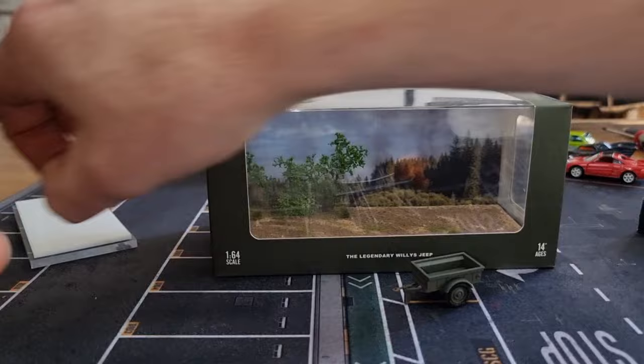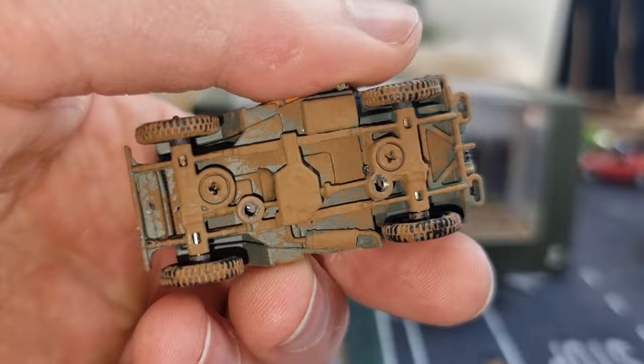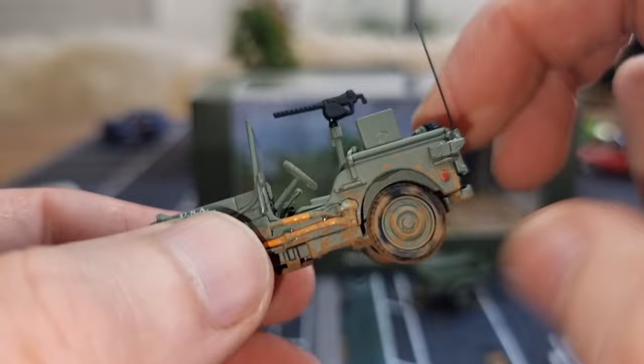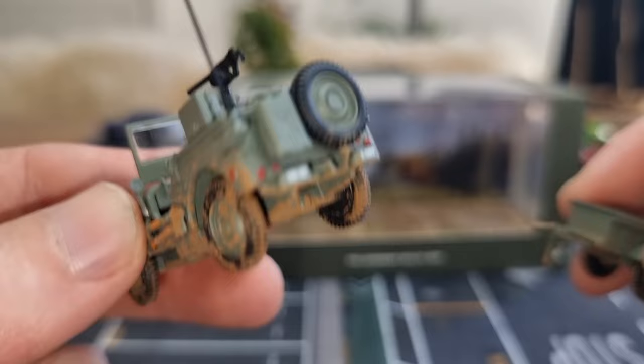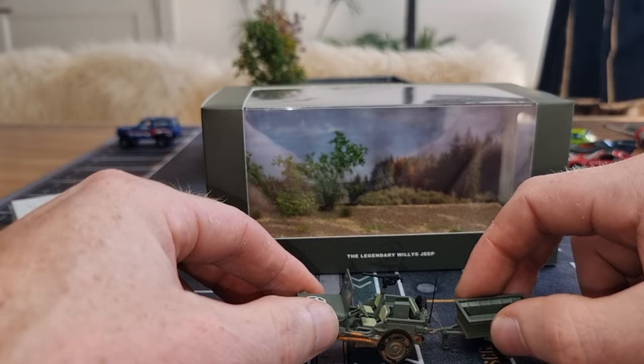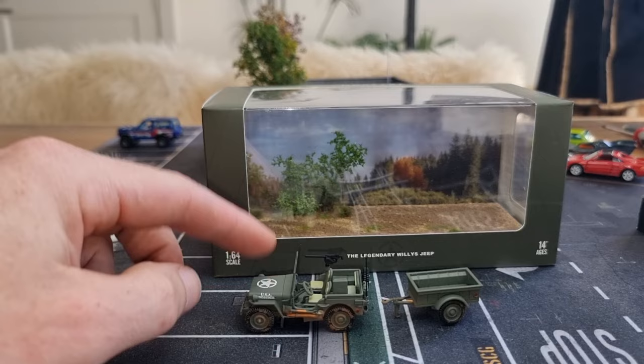There we go. How does the base look? Muddy — I like that. We can even see a moving part right here. The wheels are rolling really well; that's not always the case with Time Micro models. We also have a tow bar, and it fits really well. All the wheels are rolling really good.